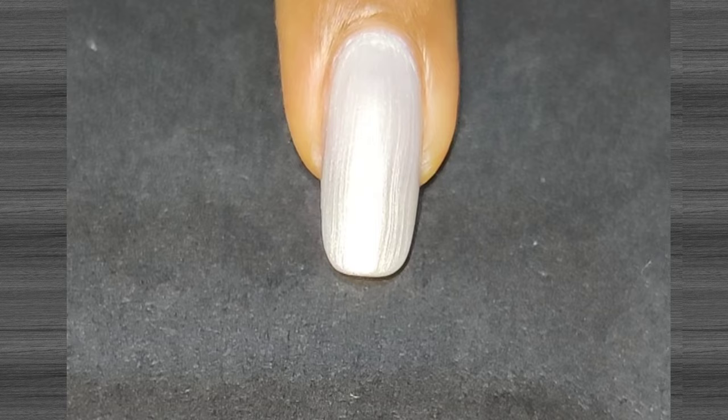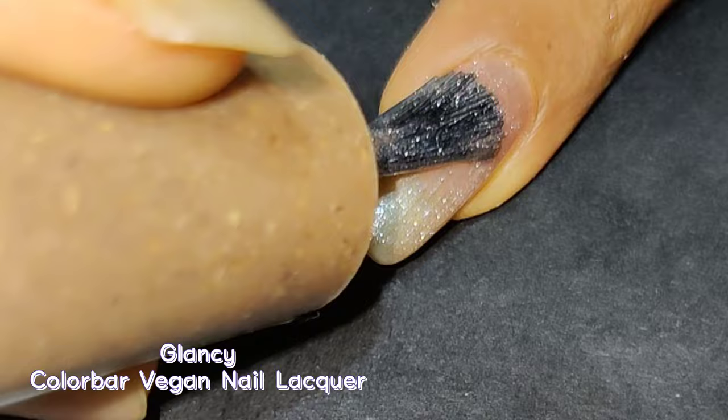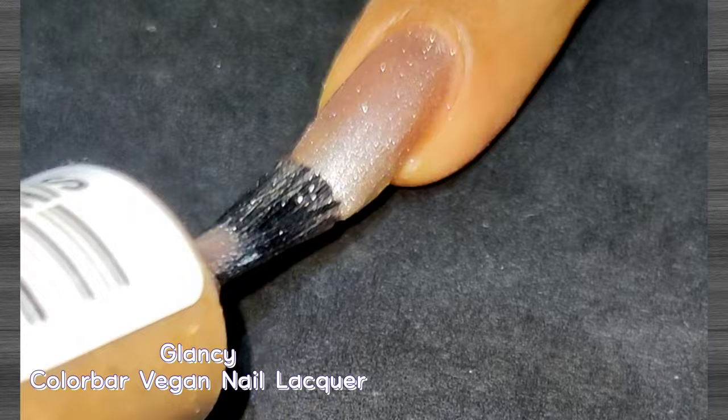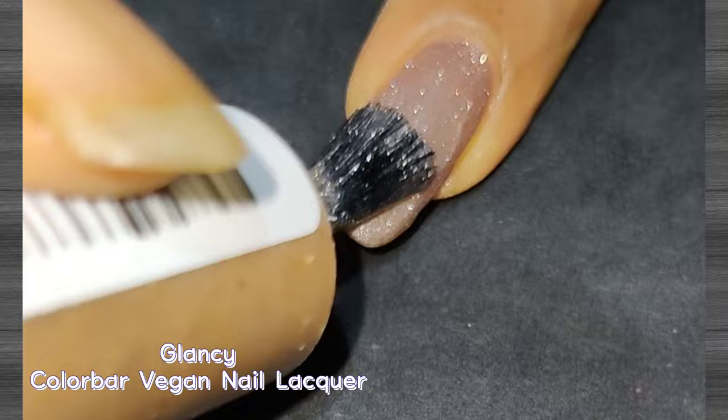Next up is Glancy — again a metallic color, this time a rose gold shade. I love rose gold so I wanted to try this, and I found it quite beautiful. There's shimmer added with the rose gold color, making it best for special occasions. It suits all skin tones. This is classified in the artifact category by the brand. Being a sheer polish it needed three coats for perfect opacity, but overall I'm happy with this color.